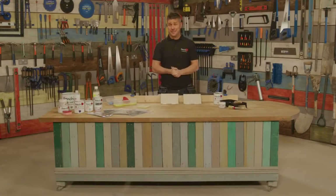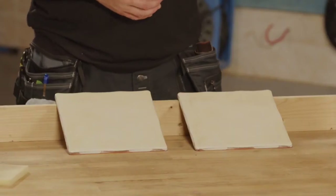Hello and welcome to Frenchique's top tip videos. I'm Craig Phillips, the brand ambassador, and in this video I'm going to show you how to paint a ceramic tile using the Alfresco range.